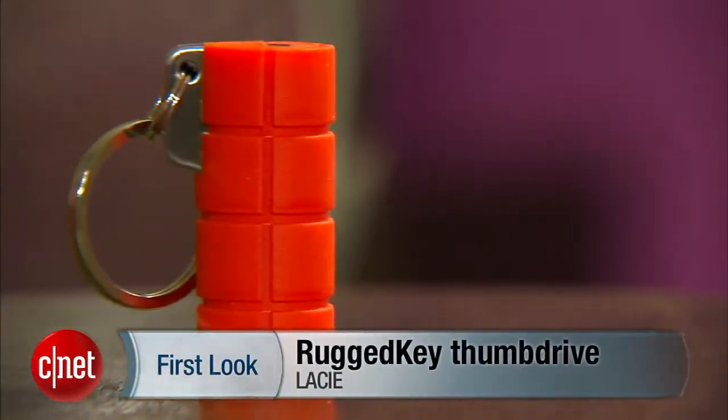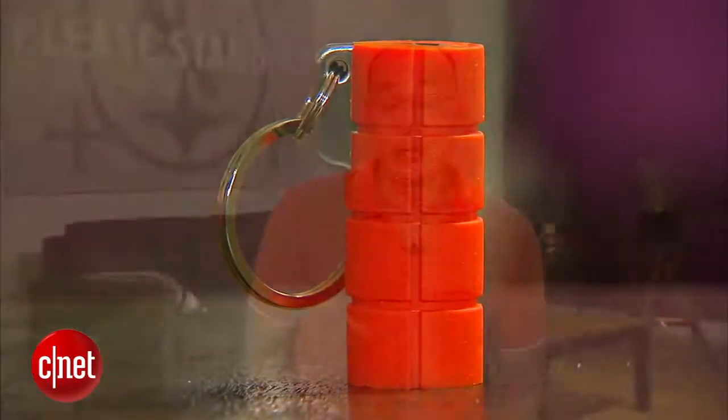And that's because, once again, my name is Dong Ngo and this has been the first look at the LeSea rugged key thumb drive. You know, on second thought, I might keep both of them. Why not? I think all is coming handy.